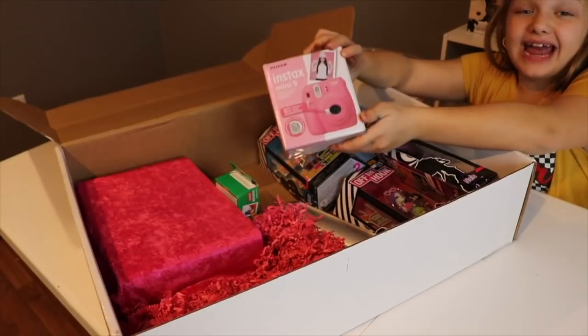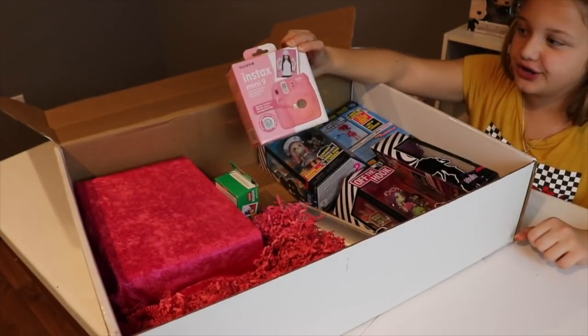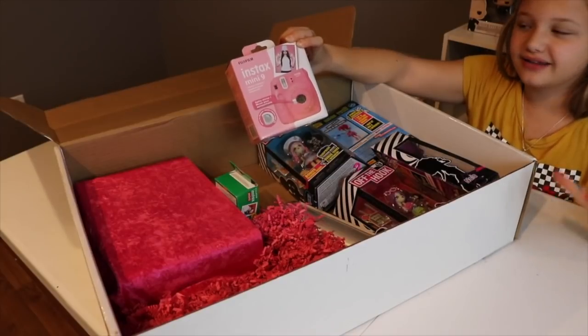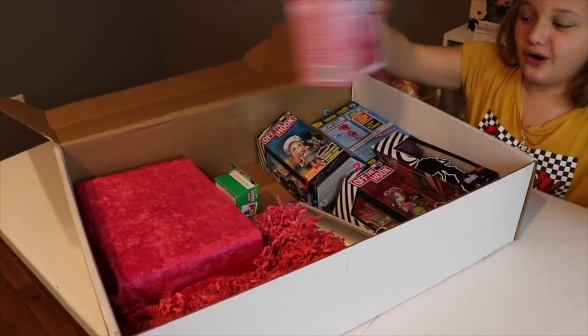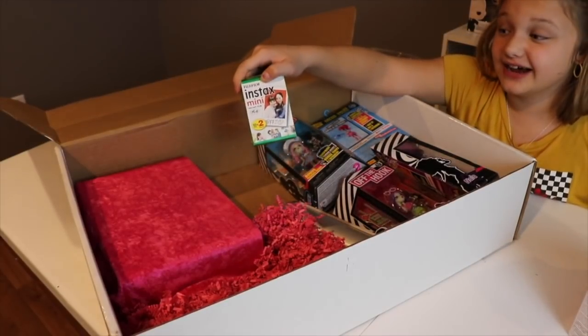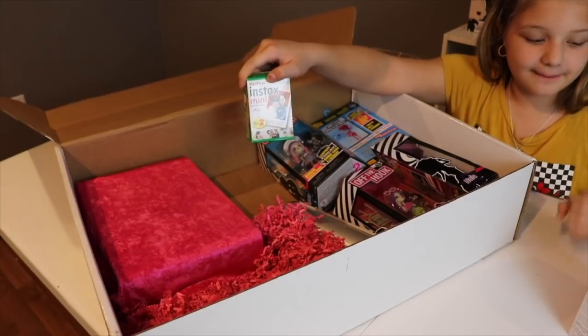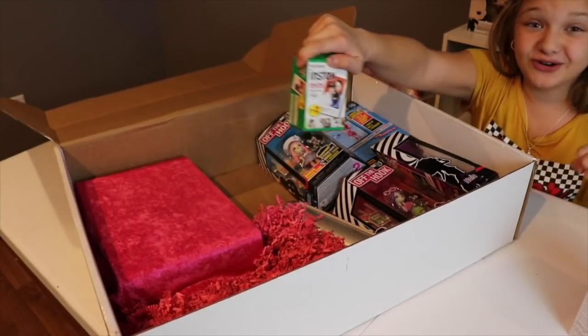Look! It's a Polaroid camera! You guys might not know what that is — it's a camera that instantly takes a photo for you. Like, it pops out automatically and now you have a photo, and you don't have to go to the store and print it out. This is so cool! And then there is instant film, which is the film — the picture — you put it in the camera and then it pops out as a picture. It's so cool!